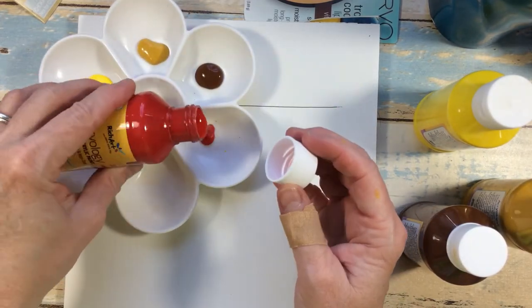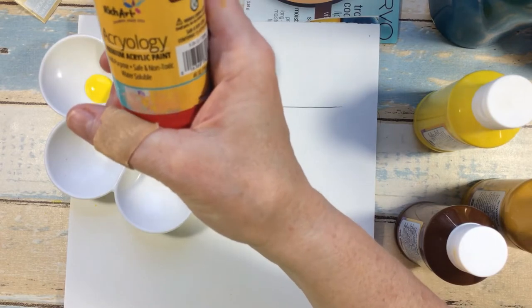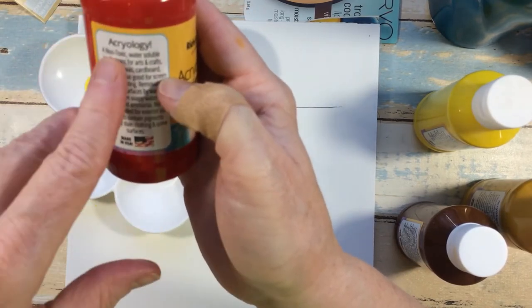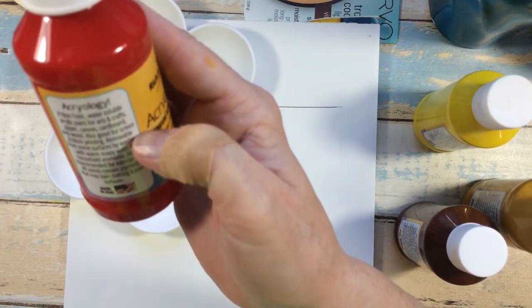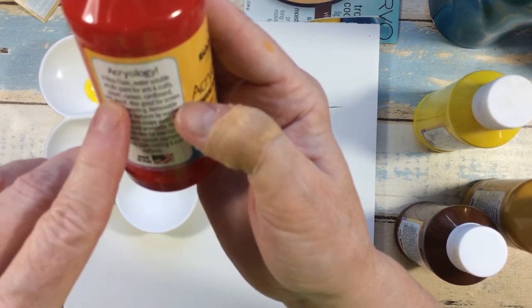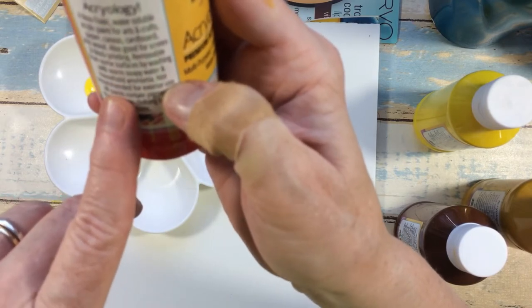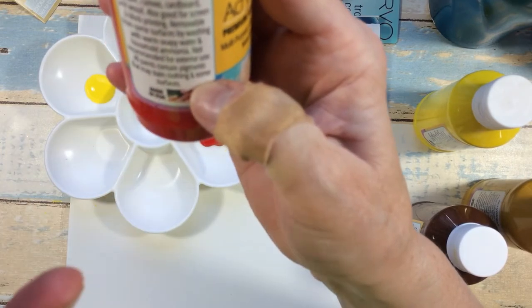I'm going to drop a little bit of red in there. About this paint: it's acrylic, multi-purpose, safe, non-toxic, and water soluble — meaning it cleans up with just water, which is also what you'll use to push the paint further on your canvas. The label says it's good for paper, canvas, cardboard, and wood, and also works for screen and block printing. It's removable from some surfaces with warm soapy water and household ammonia, and is not recommended for exterior use.